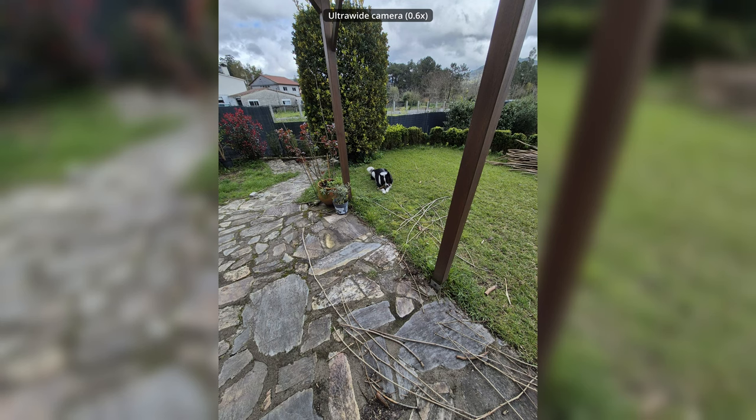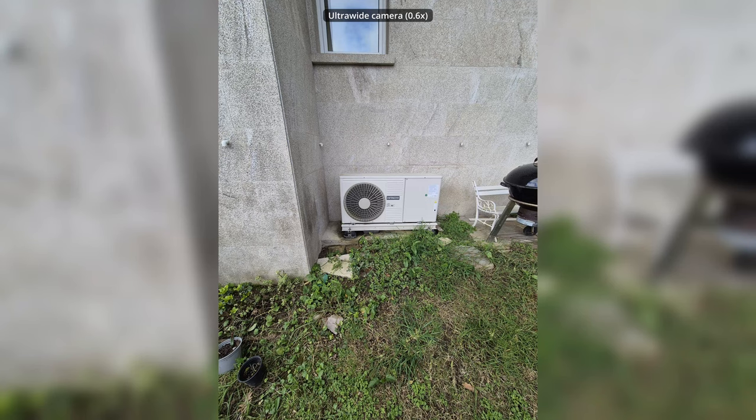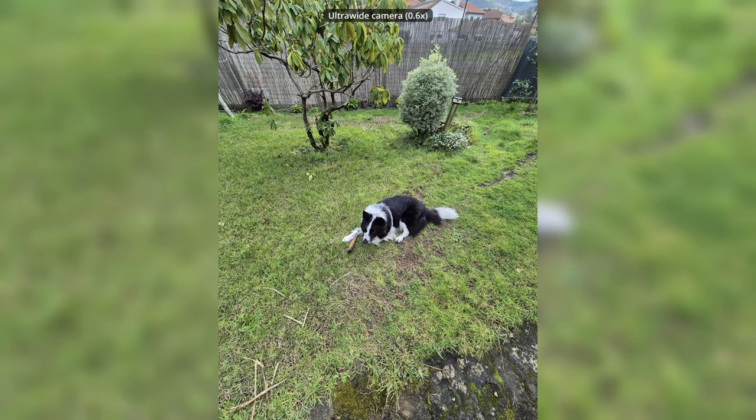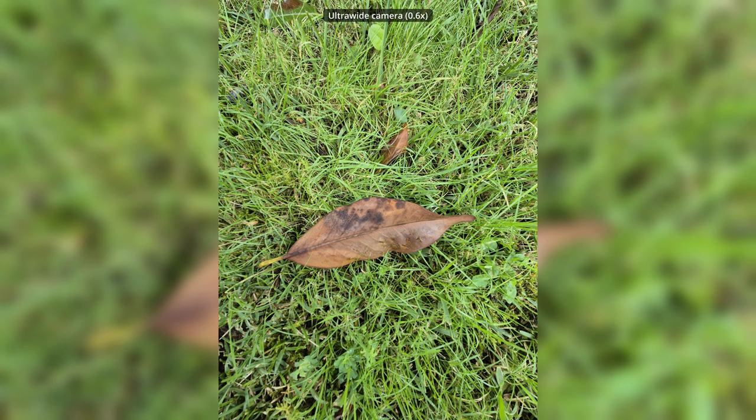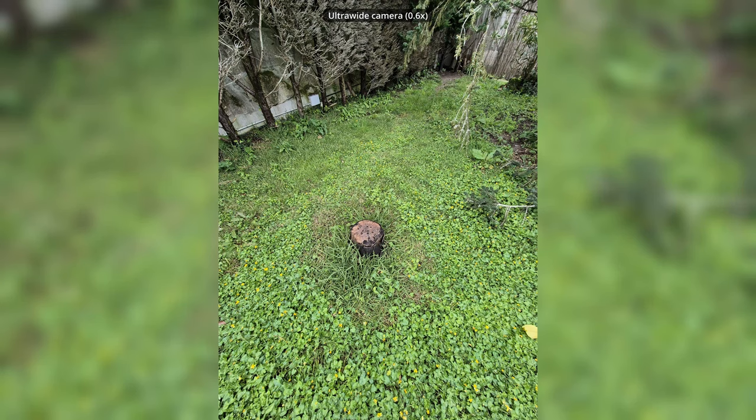Last but not least, we have the ultrawide camera, which is not mediocre — it is a pretty good ultrawide camera. Probably my favorite camera on the S24, because without being as good as the main sensor, it is surprisingly close. We get a lot of detail, very good dynamic range, a lot of sharpness, and even though we still see a little bit of distortion on the side edges, it is way less than it used to be a couple of years ago.